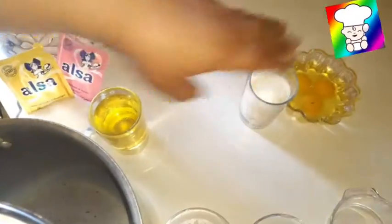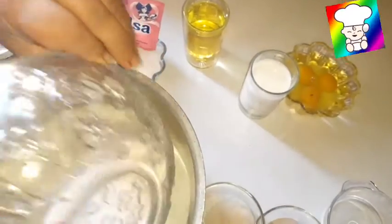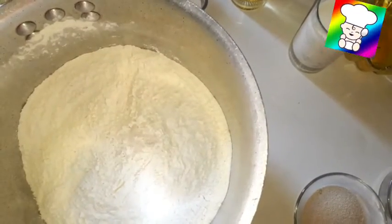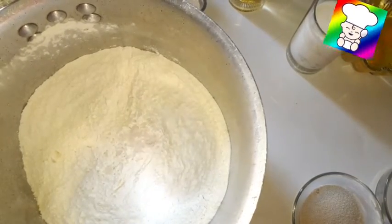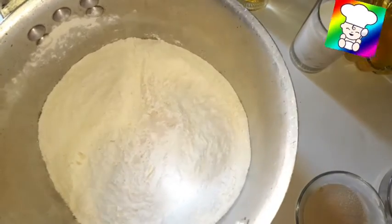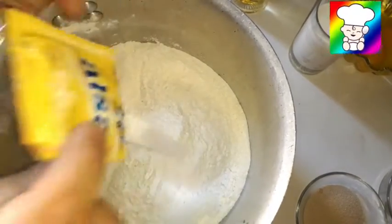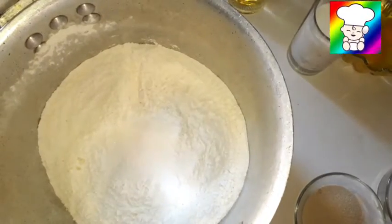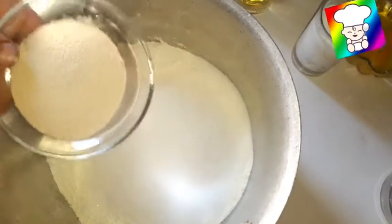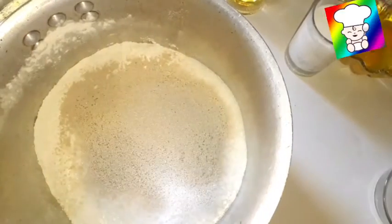We will put the flour in the flour. We will add salt to the flour — three and a half. I will add a few ingredients. Then we add the flour. We will add the flour, but we will also add the flour.